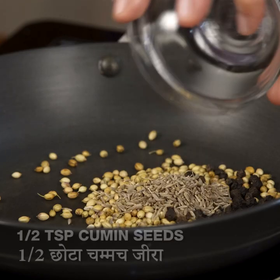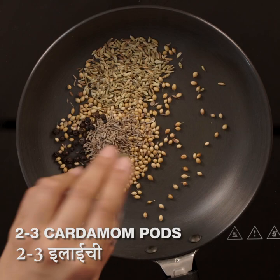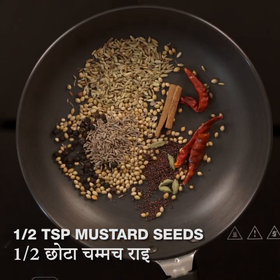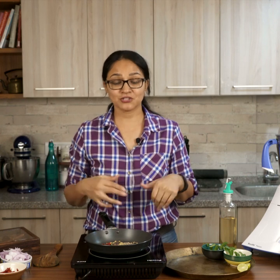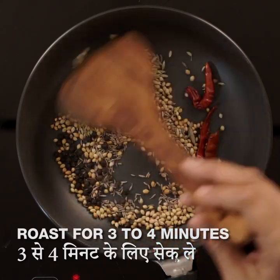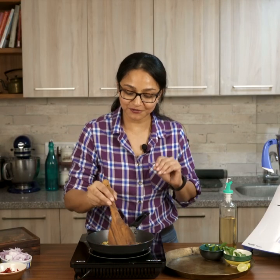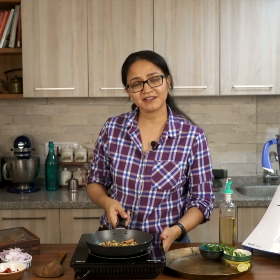Add in the black pepper, cumin, fennel, cloves, cardamom, red chilies, cinnamon, and mustard. Roast on medium heat for about a minute until you see the coriander, mustard, and fennel crackling and you start smelling the aromas of all the spices. Then turn off the heat and blend into a powder. The spices are roasted beautifully — you can hear a little crackling and smell the aromas.